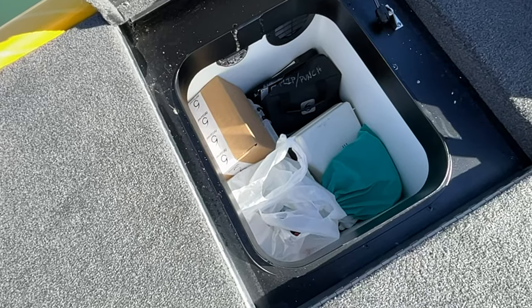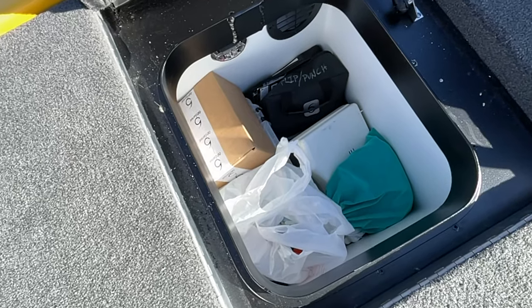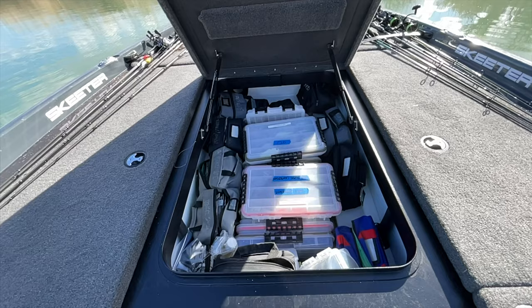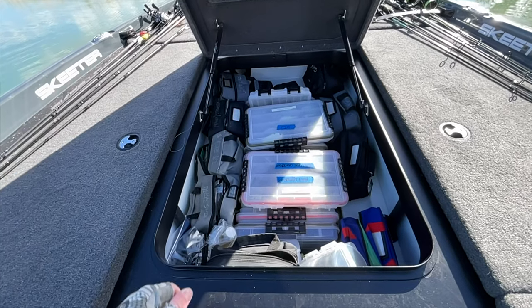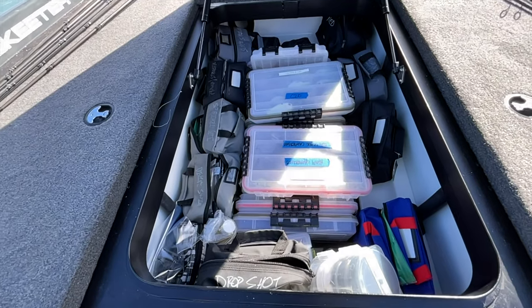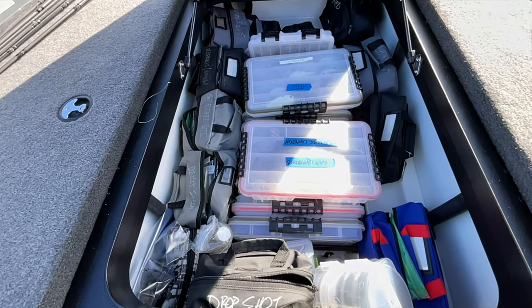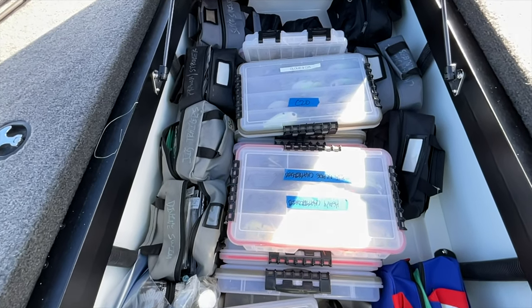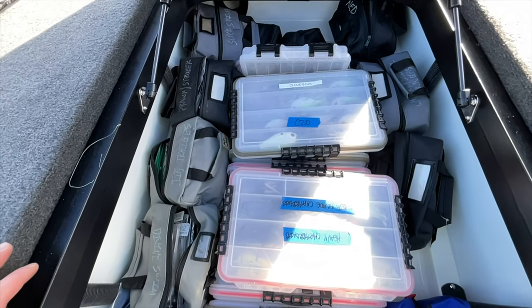There's plenty of room in this boat for storage. I've got storage in the back two compartments and in that center compartment where the tackle is designed to go. There are built-in dividers on the ZXR20 that fit the 3700 Plano tackle boxes perfectly. I put all my plastics in six-scent bags and line the outer edge, and all my hard baits go in the 3700 size Plano boxes right there in those dividers.